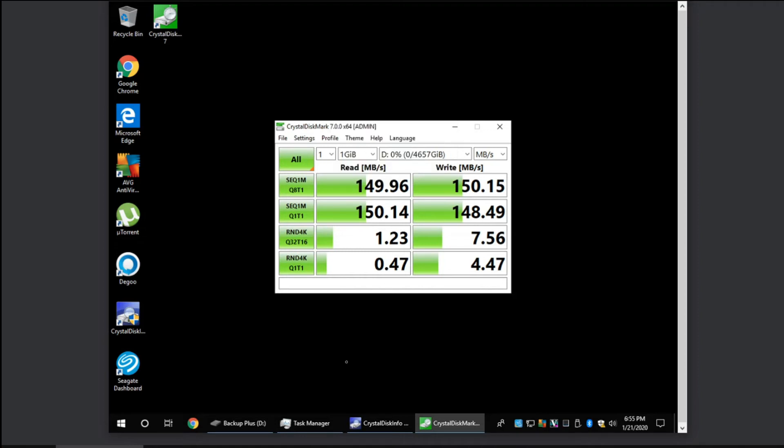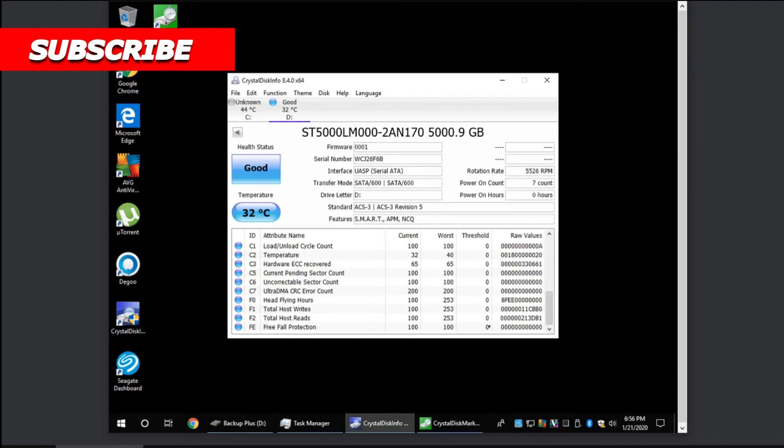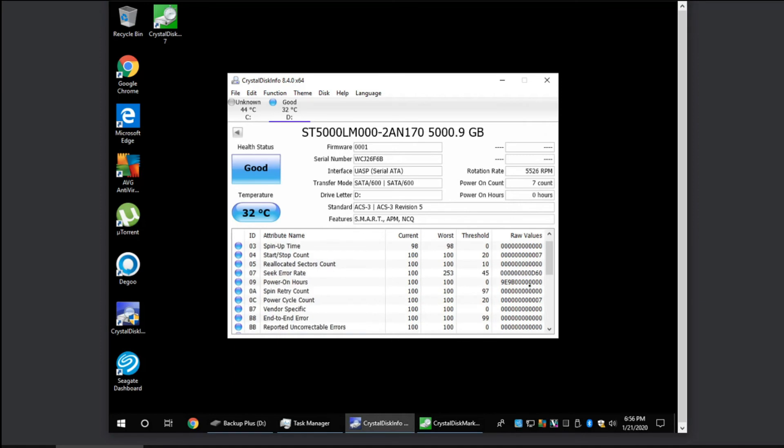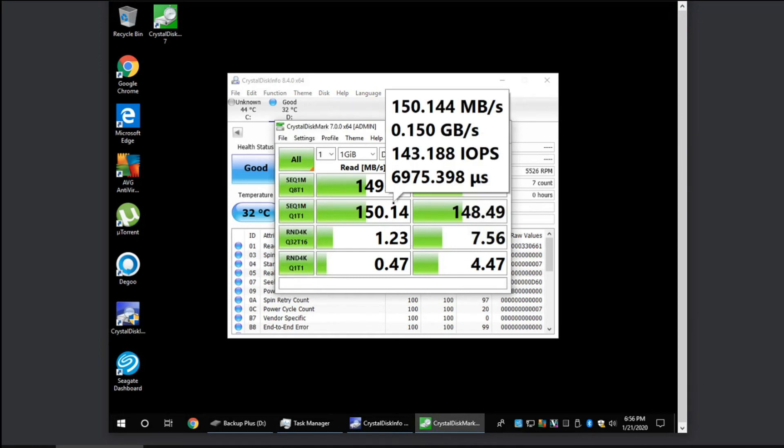Looking at CrystalDiskInfo, all the SMART counts are low — the thresholds and values need to be literally zero. This is where I was having trouble with my old drive: there was a 'Current Pending Sector Count' of one, which is why I had to be very careful about that. This new Seagate drive looks good. Overall, this is a decent drive.